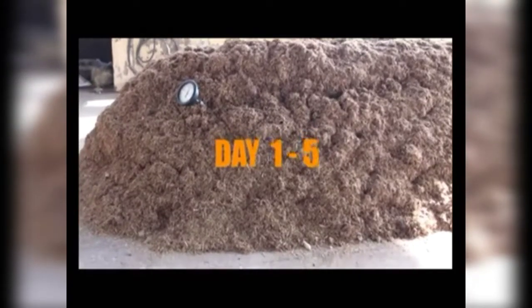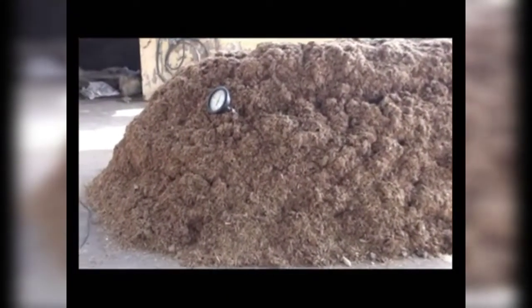The dimensions of the pile should be five feet wide and five feet in height; the length will depend upon the quantity of substrate. Day 1 to 5: this pile is kept as such for five days. The temperature of the heap starts rising and may go up to 70 to 75 degrees Celsius within 24 to 48 hours.